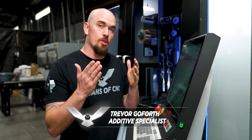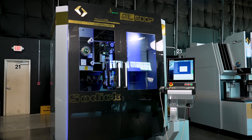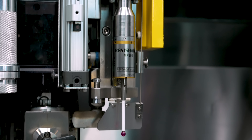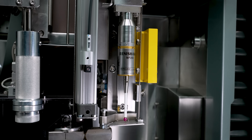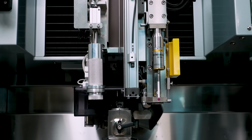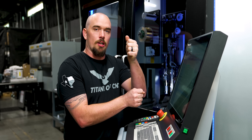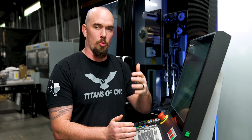Before we had our probe, we had to use the wire, which meant the features we picked up on had to go all the way through our part. But now that we have our probe, it's going to allow us to pick up on blind features like holes, pockets, or walls that don't go all the way through our part. We can also use it as a measuring device, and we can even do 3D pickups on the top surface of our part. For example, if you had a datum on the top surface and wanted to make sure your pocket was wired perfectly perpendicular with that surface, we can pick up on that top surface with our probe and orientate our UV to burn the pocket perfectly perpendicular with that surface.